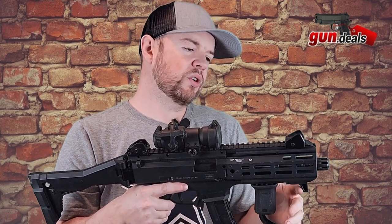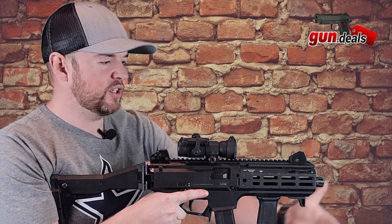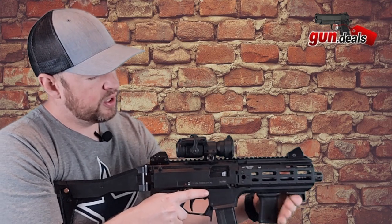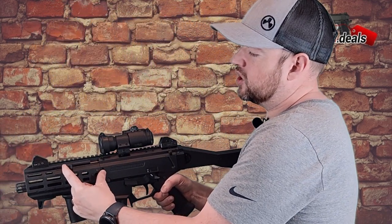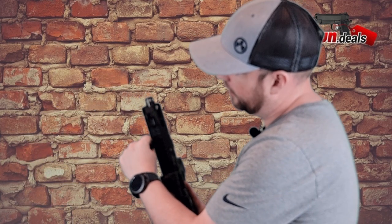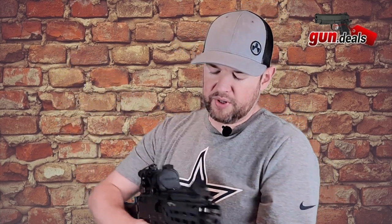It does come with a hand stop at the end here. You're going to want something at the end because these are typically pretty short firearms, and you want to make sure you do not stick your hand in front of that barrel. There's a hand stop here and since this is an SBR, we do have the vertical foregrip right here. On this side we have the charging handle — this is ambidextrous; you can take it out and put it on the other side if you wish. There are larger ones available if you want. It depends on your preference.